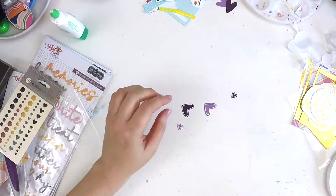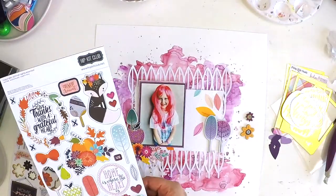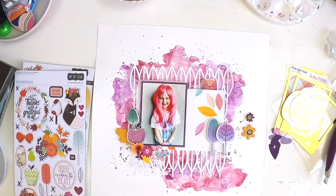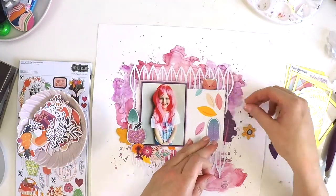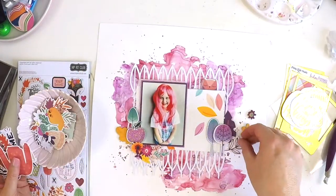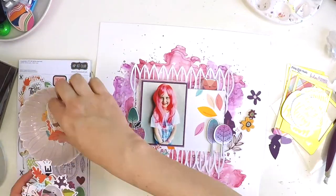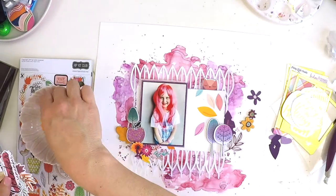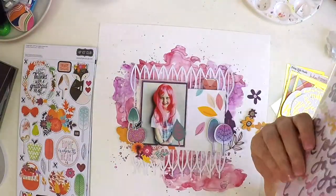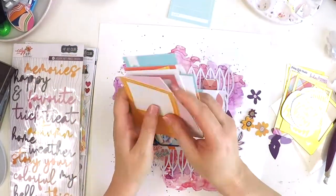I'm going to be adding some journaling. The Hip Kit Club team puts out challenges, and this challenge was to use mixed media, a cut file, and a punched element. I used a country folky heart punch and am getting them to stand off the page a little. I apologize — it seems the video jumped back; I must have edited it incorrectly. Hang in there. We're also dealing with bushfires and people losing their homes, which has clearly muddled my brain.